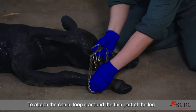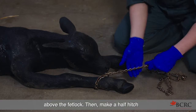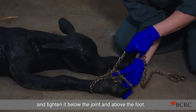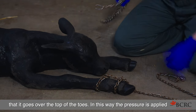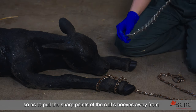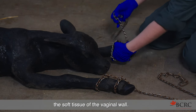It is important to properly place the chains in a double half hitch. To attach the chain, loop it around the thin part of the leg above the fetlock. Then make a half hitch and tighten it below the joint and above the foot. Make certain that the chain is positioned so that it goes over the top of the toes. In this way, the pressure is applied so as to pull the sharp points of the calf's hooves away from the soft tissue of the vaginal wall.